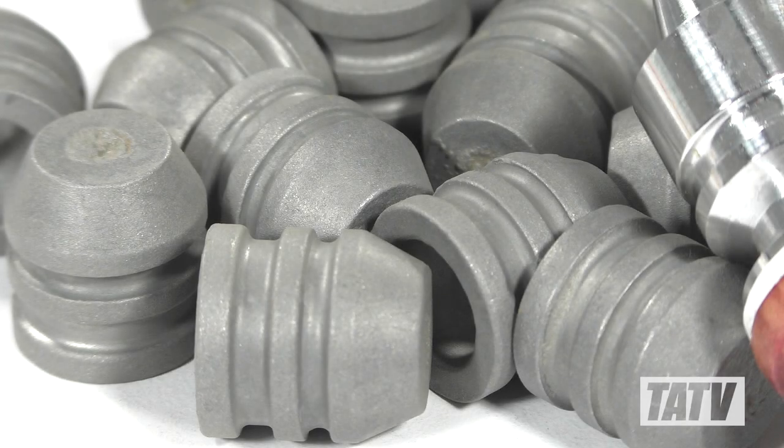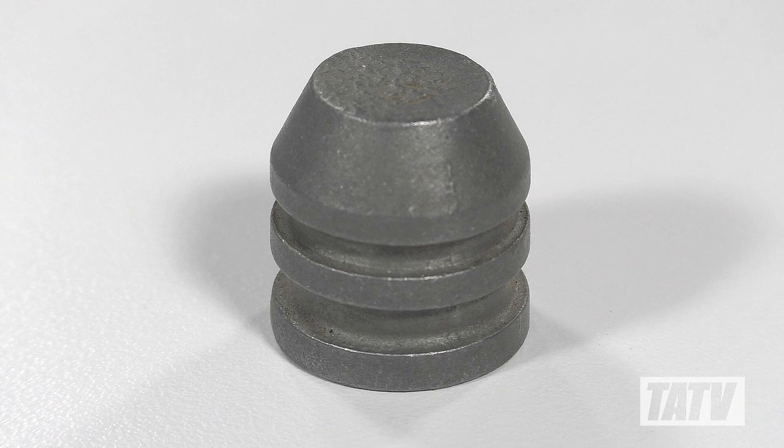Like all my slugs and buckshot, I chose to tumble these in some walnut media to smooth out the sprue cuts and mold lines. As you can plainly see, the finished product looks great, with very consistent molding and full retention of fine detail.